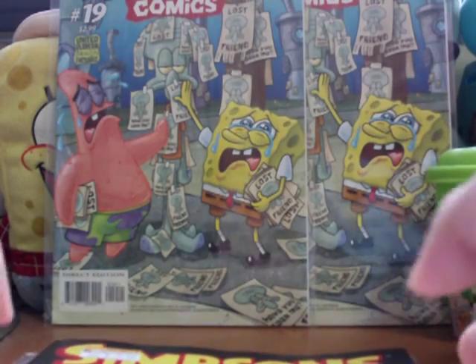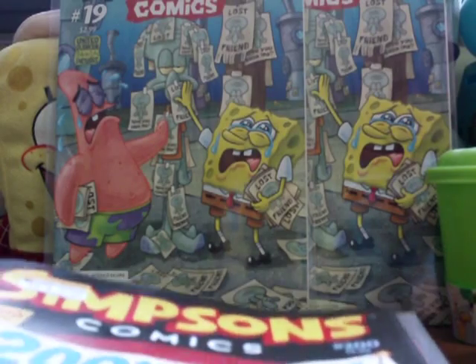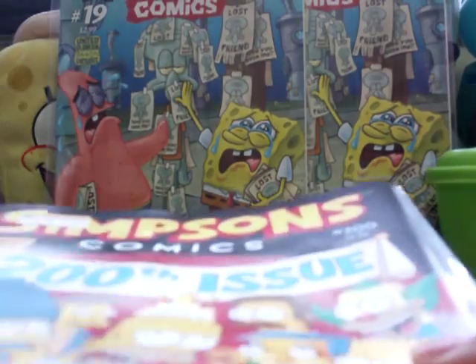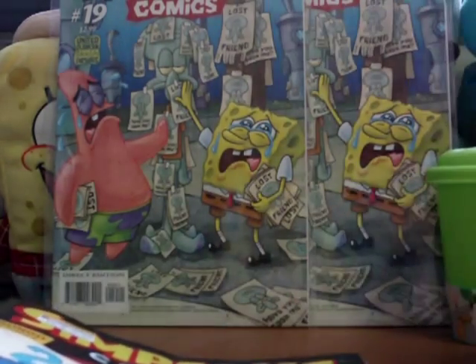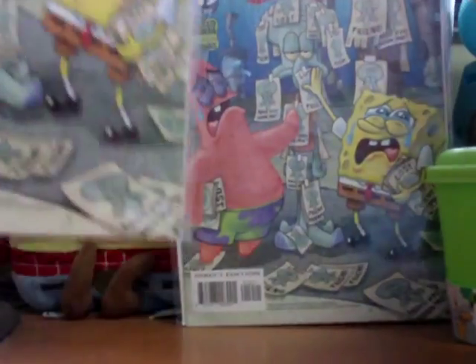So that's our new content for May on the other stuff channel. The next video on the SpongeBob channel will be what's coming up in May. We've got some new video types planned and prepared already. Now we're going to do the SpongeBob Comics review right now — SpongeBob Comics number 19.